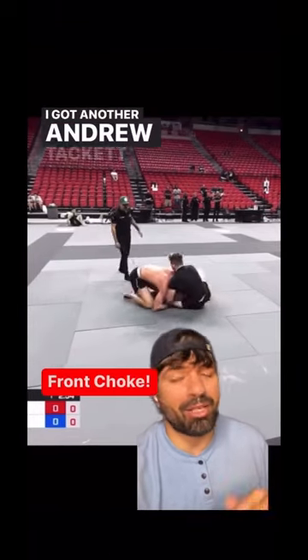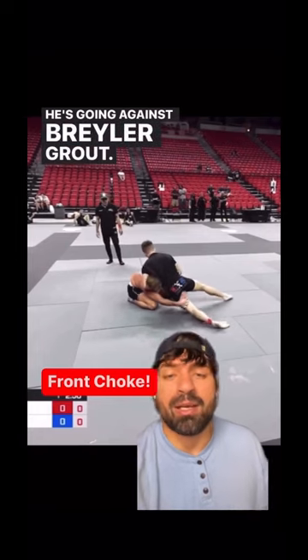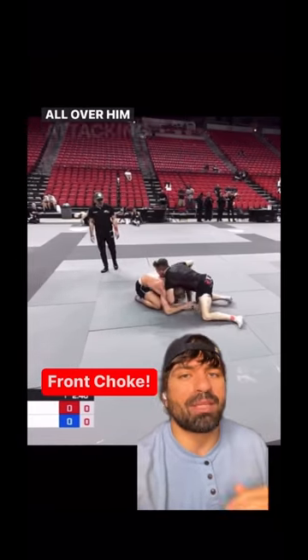Hi family, I got another Andrew Tackett video coming at you at the ADCC Open. He's going against Braylor Grout. This match was super exciting, but Andrew is just pretty much all over him, attacking non-stop submissions.